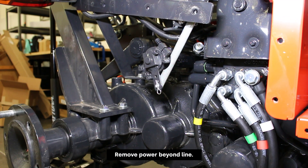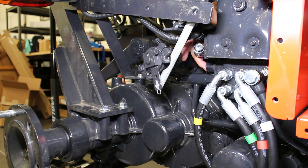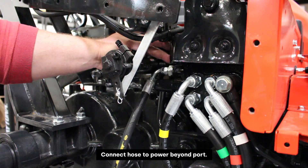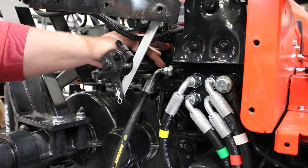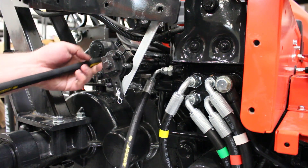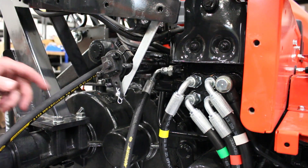Now we've got the bolts out of the power beyond line. We're going to move that completely out of the way, and then we will connect our pressure port in here and our return line to the tank on the top. What we've actually done is connected the 90 degree side to the power beyond to feed the pressure for the Summit valve. We found that routing this line is a lot easier if you connect the 90 degree first before you connect it to the P port on the Summit valve. So we've gone ahead and connected the 90 degree here, and I'll go ahead and start feeding the other side — the straight fitting that's going to connect to the P port on the Summit valve — and we'll get power that way.